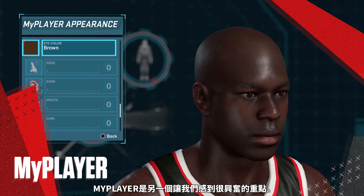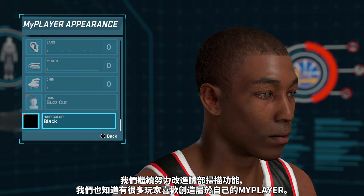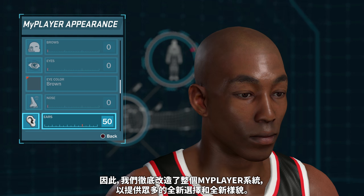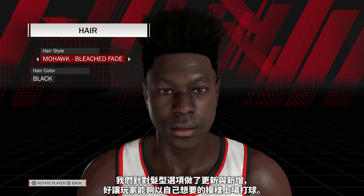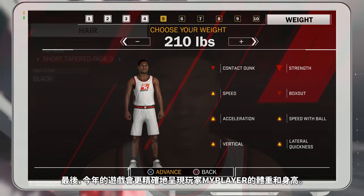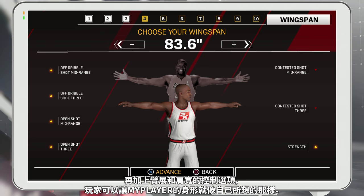Another area of focus that we're excited about is MyPlayer. We continue to work to improve the face scan feature, and we also recognize that a lot of people like to create their own unique MyPlayer. This is why we've overhauled the entire MyPlayer system to provide a bunch of new choices and new looks. We've updated and added to the hairstyle options to make sure that players are able to get the look they want on the court. Finally, body weight and height are more accurately represented for your MyPlayer this year. Combine that with wingspan and shoulder width controls, and you can make your MyPlayer's body look exactly the way you want.